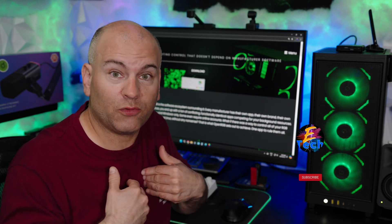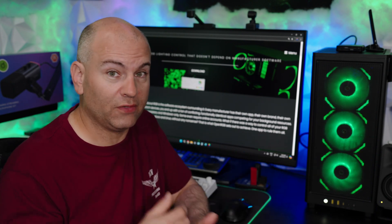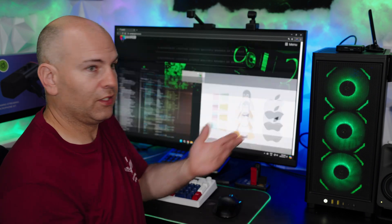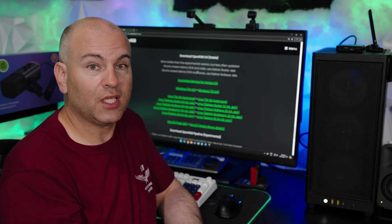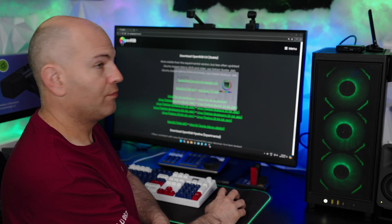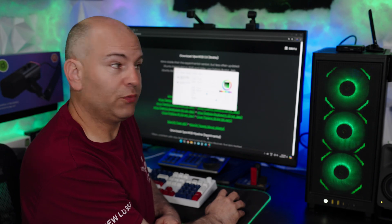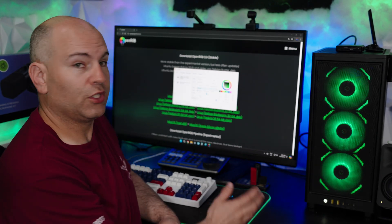For RGB control, unlike with major brands, we are not locked down to their software. We can either use our motherboard software or we can use Open RGB, which is 100% free — I'll leave a link in the description. Click download and you've got Windows, Mac for ARM CPUs, and Linux.